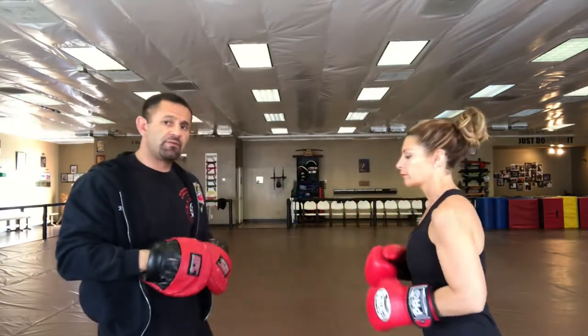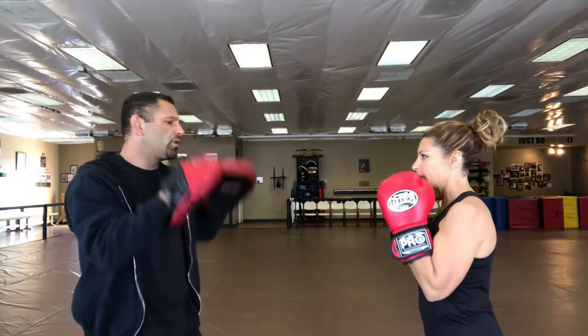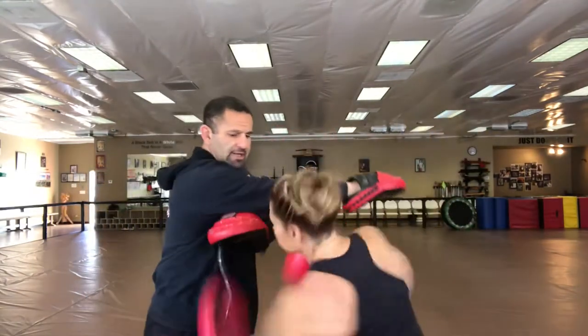Now let's see how this looks at normal speed. First drill — she's going to bob to the right. One, two, bob to the right, set up the right. Second drill — one, two, three, bob to the left, set up the left.